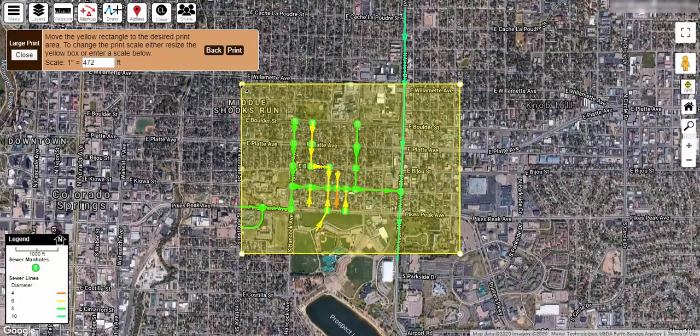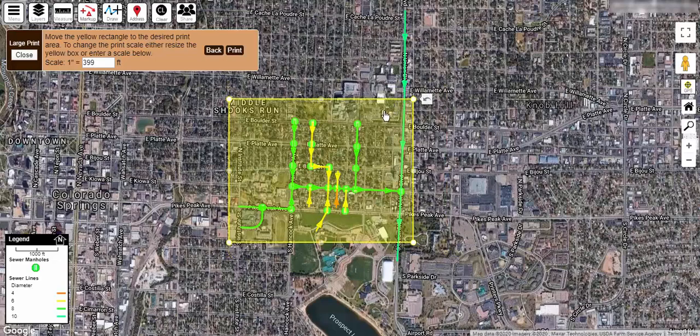Next, this yellow box indicates what will be printed. You can click and drag the corners of this box to select a larger or smaller area. After each resize, the box may adjust slightly to assure that it keeps the exact aspect ratio of the paper size you chose previously. As you make adjustments, the toolbar at the top will show the print scale that will result for the current paper size and selected area.